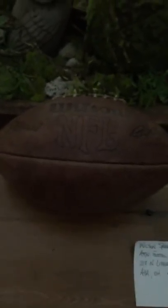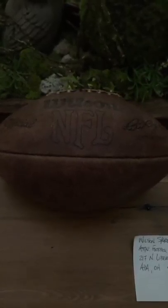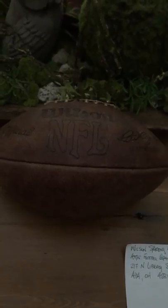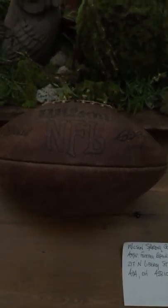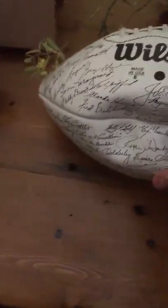What will happen is they will repair the football, put new laces in it, put a new bladder in it, basically put it in a box and then ship it back UPS. I've also got a regular NFL ball here — this is a Hall of Fame edition ball, and that's a Wilson.